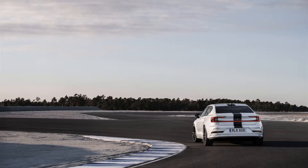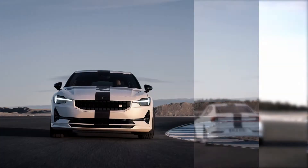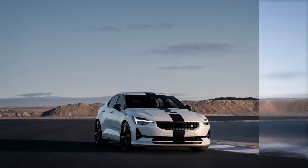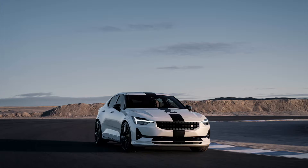Even when equipped with the optional performance pack, the 2023 Polestar 2 hardly gives off race car vibes. That changes with the introduction of the limited production BST Edition 270, which is available with a single matte black stripe and the number 2 on the hood.